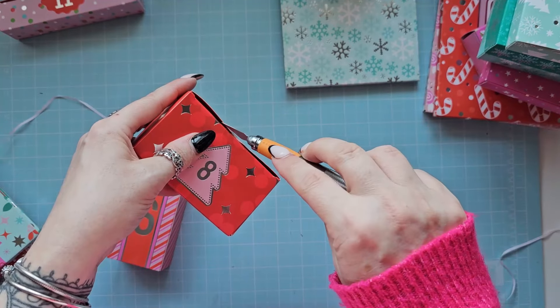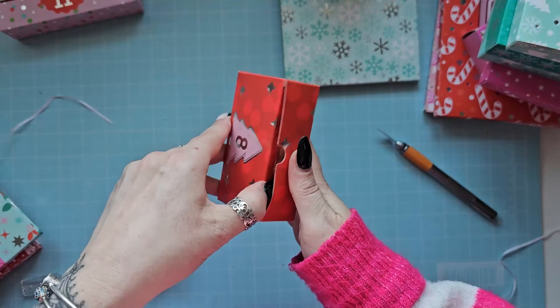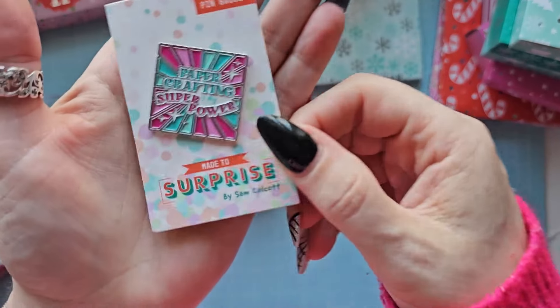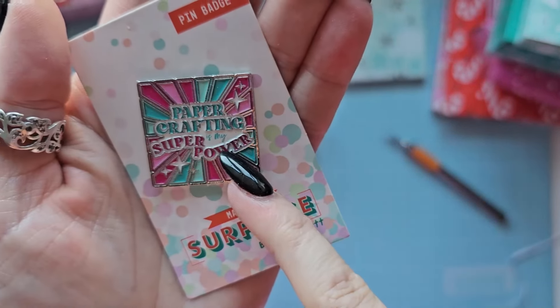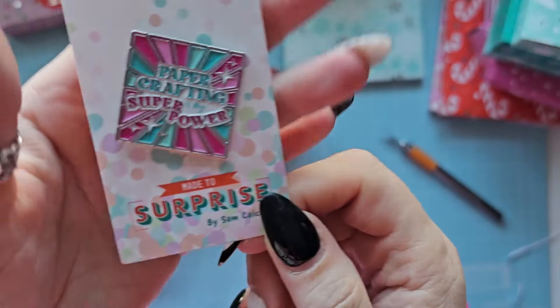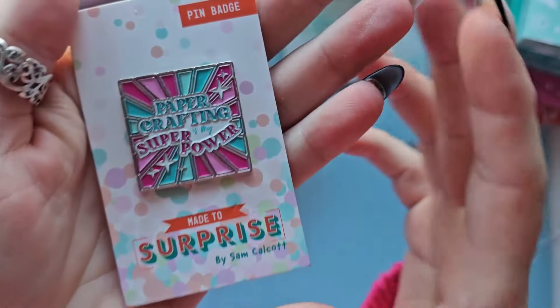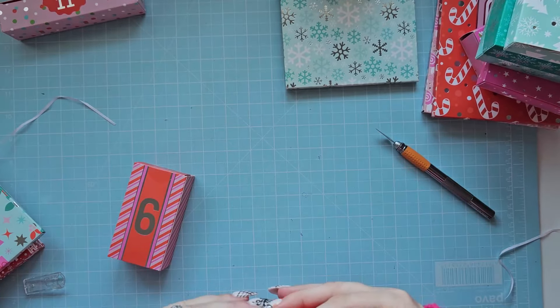Number eight - what have we got? Oh, it's a little pin badge! 'Papercrafting is my superpower' - oh yeah! I'm definitely putting this on something. That is beautiful as well. Such a gorgeous little pin badge.